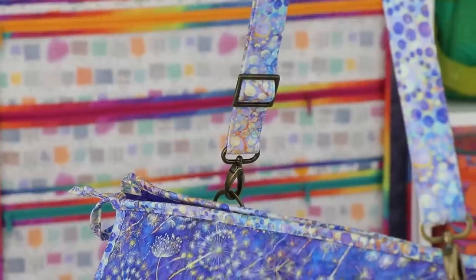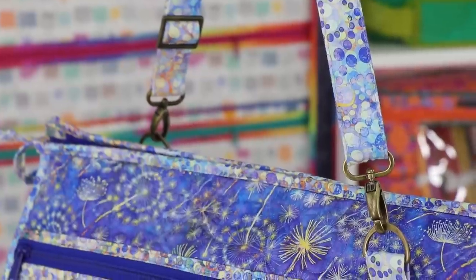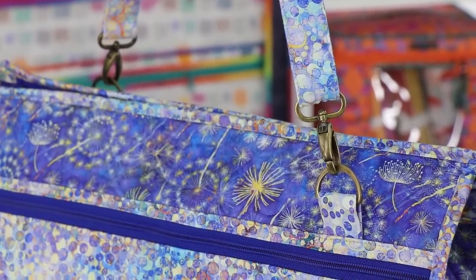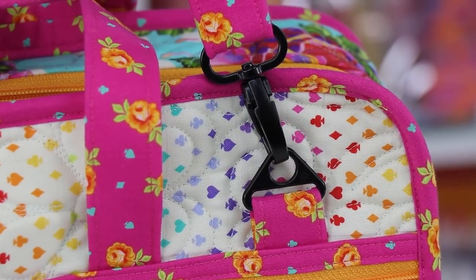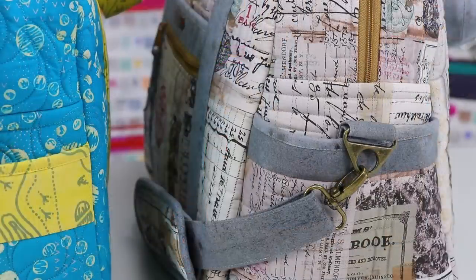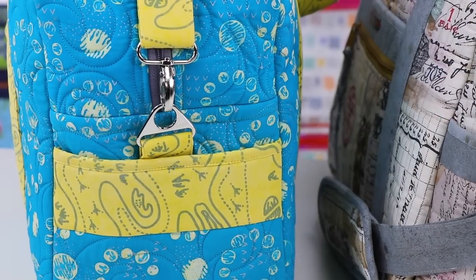Many of our bags include the option of attaching an adjustable detachable carrying strap. For that option, we need to attach rings to the bag to which the strap can be clipped. We prefer to use triangle rings or D-rings on these tabs — we especially like the triangle rings because they keep the hook centered right in the middle. On Ultimate Travel Bag 2.0 and Round Trip Duffle, carrying strap tabs are attached to each side of the bag with their raw edges covered by pockets attached to the side.